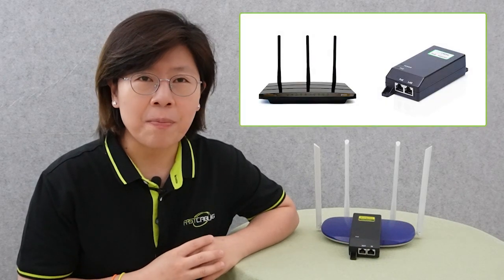Hi guys, do you have to run a separate power cable for your wireless access point, security cameras, or other IP devices? Actually, you don't have to. Now you can upgrade your main network router by adding a PoE injector in order to eliminate the need for extra cords or outlets.